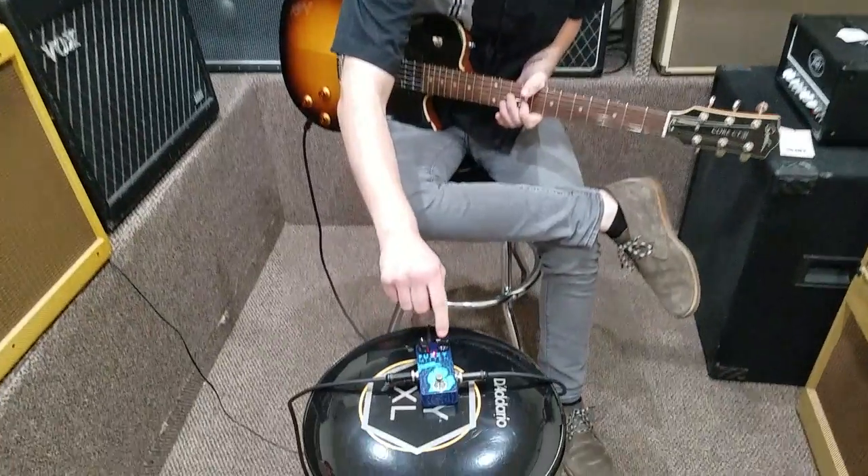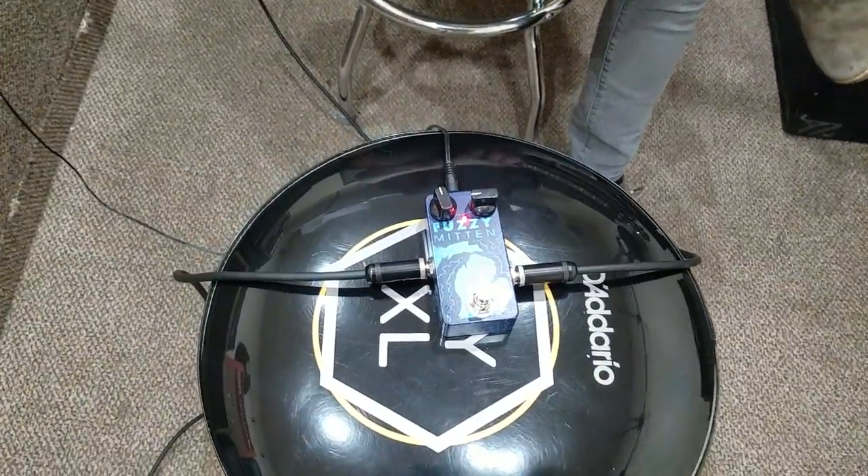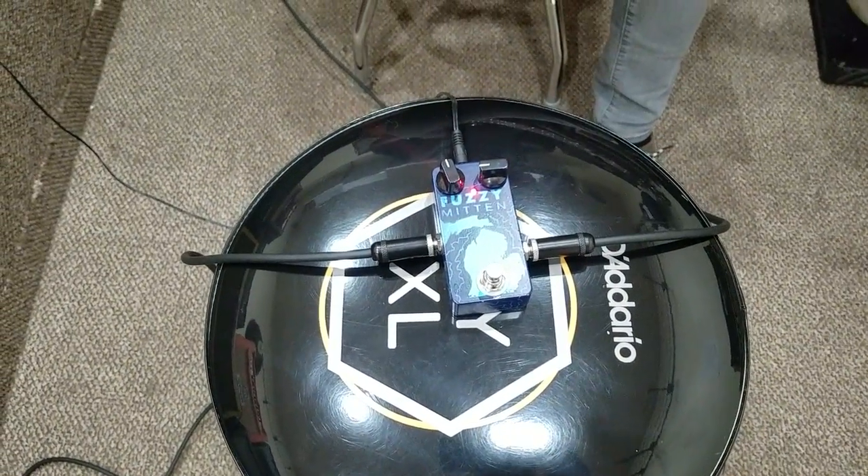So you've got a volume and a tone-slash-gain knob, which is kind of cool. We'll play around with those for a second.